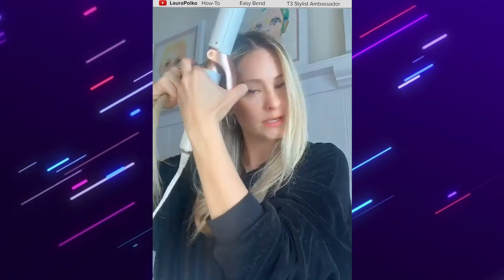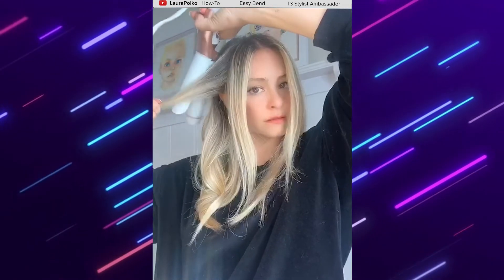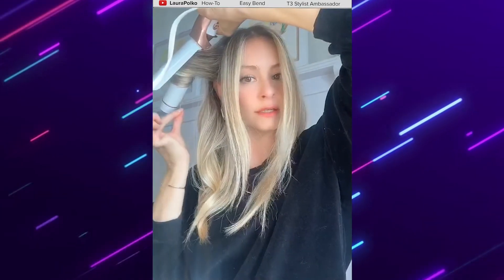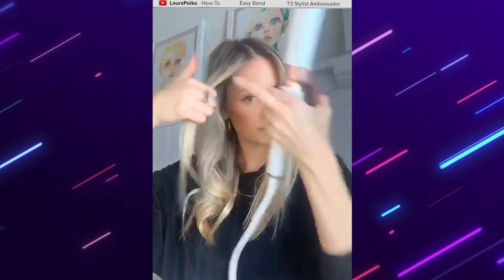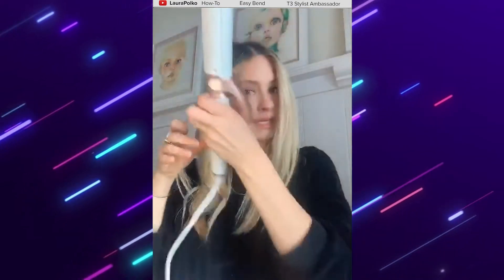So we just want to section off this very front piece — save that for last. Wrap that around, get a little heat on it. I like to just hit it with a little heat here so I get that really nice face framing. For the front, I'm just going to go and hold it there.